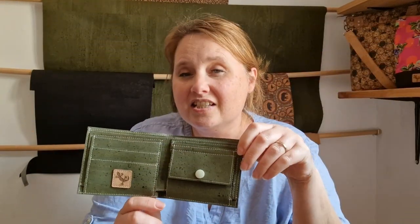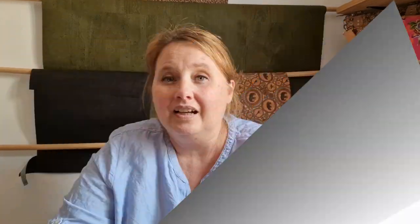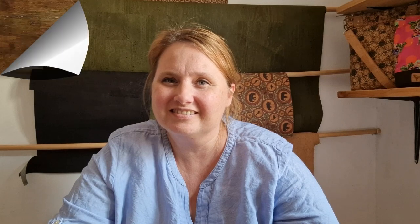As I said before, this pattern is specifically designed for cork but you can use vinyl, leather, craftex, any non-fraying fabrics. This is a beginner level sewing pattern so if you're new to sewing with cork or new to sewing in general, it's really simple to put the wallet together. If you're not quite sure where to start, you can pop over to my group 'Sewing with Cork' on Facebook.